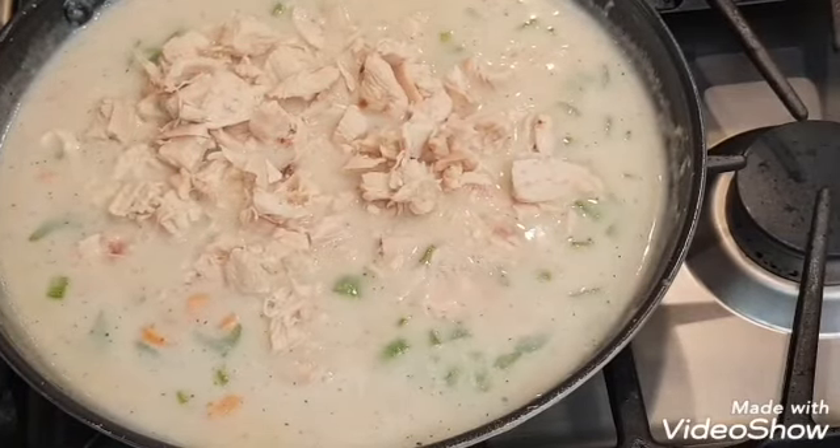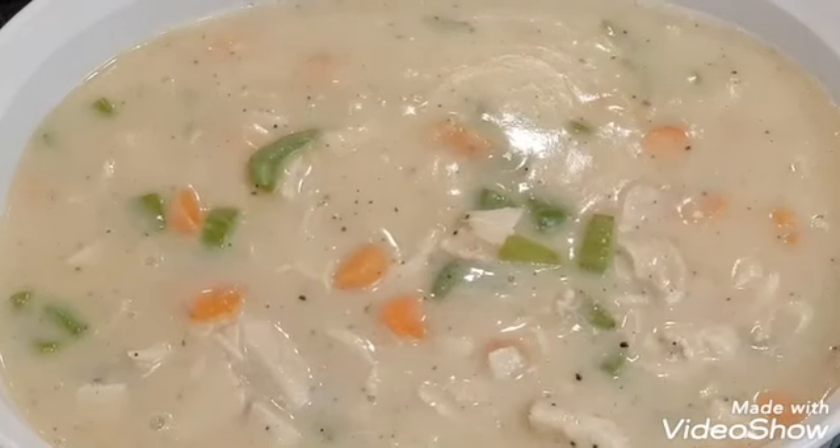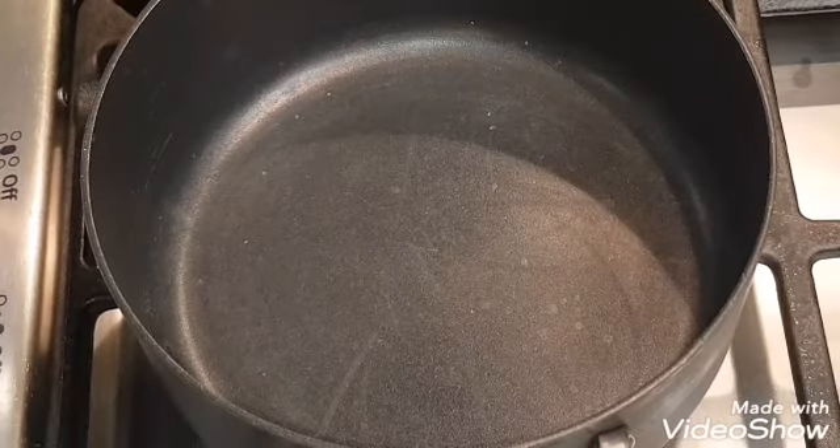At this point you're just going to simmer everything for about five minutes, and this is what you end up with — a beautiful comfort food. So yummy.